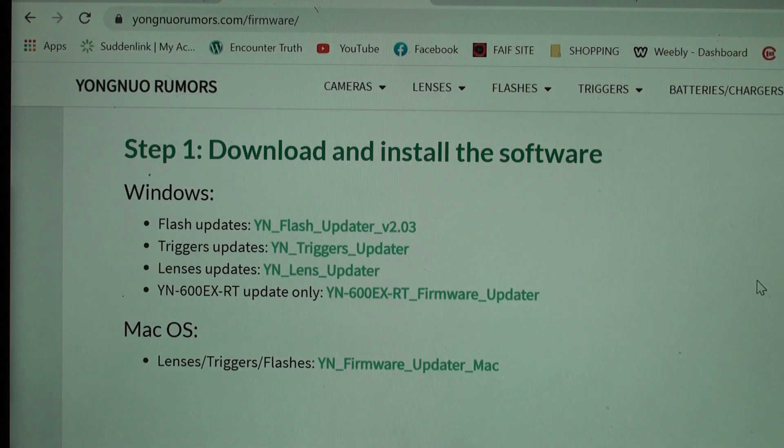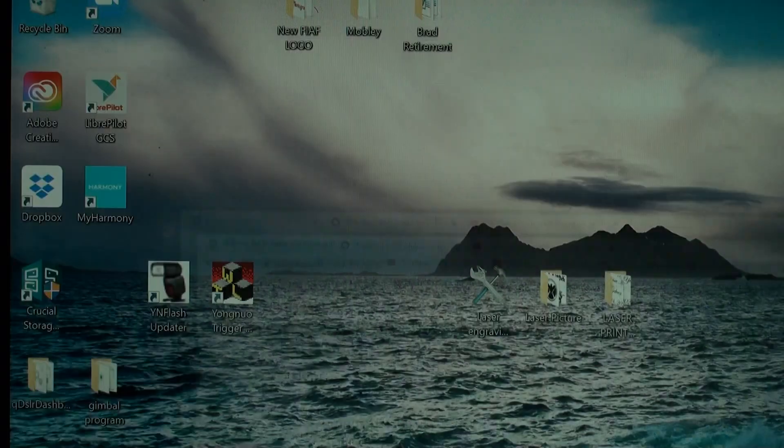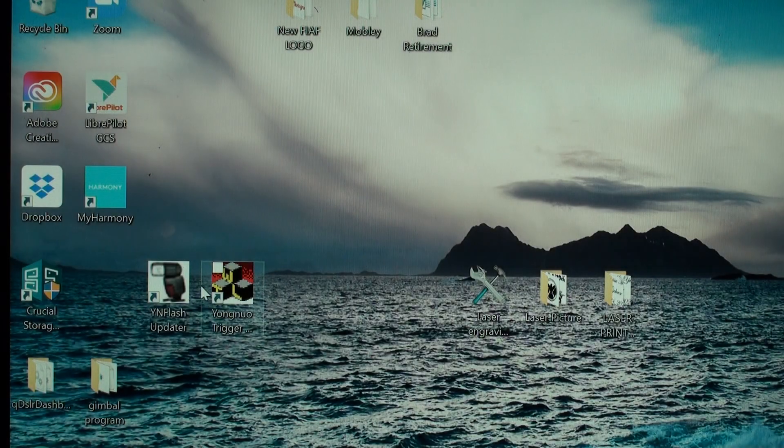So what you've got to do is go to the Yongnuo website. Over to the right it says firmware — you've got to get to the firmware section, scroll down, and download the trigger update utility. Once you get the trigger update utility, download it and I'll bring it up here.